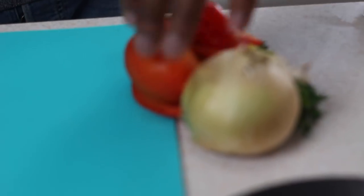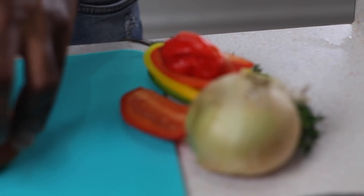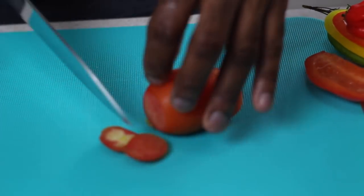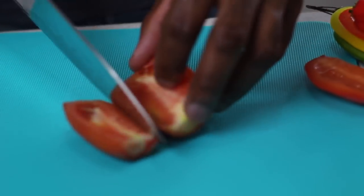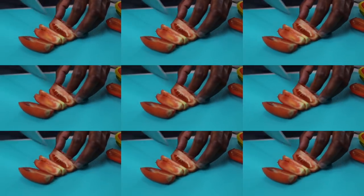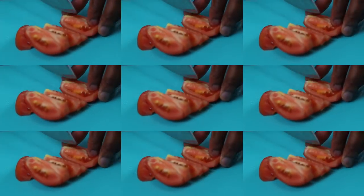Nothing over the top — these are what we're going to use. I'm going to start with one Roma tomato, just cut the top off and the bottom off real quick. We're just going to put this in quarters.